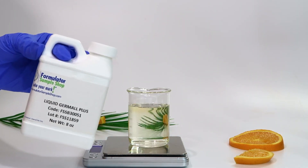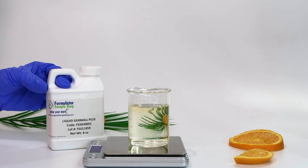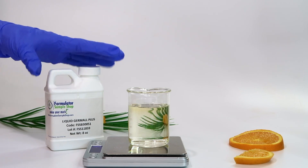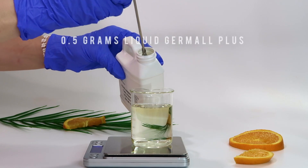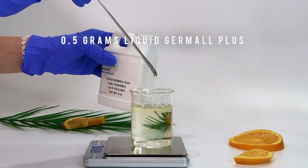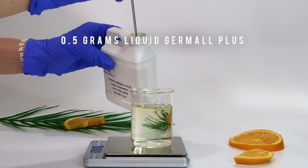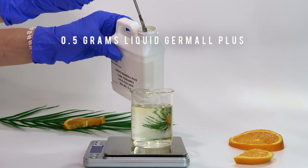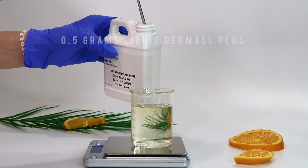For the preservative I'm using Liquid Dermal Plus. I always use it in basically all my recipes because it's such an easy preservative to work with, and I recommend it for beginners. You can use whatever preservative you want as long as it's stable in your formulation. If you don't know how to choose a preservative, I have an entire video about it linked below.